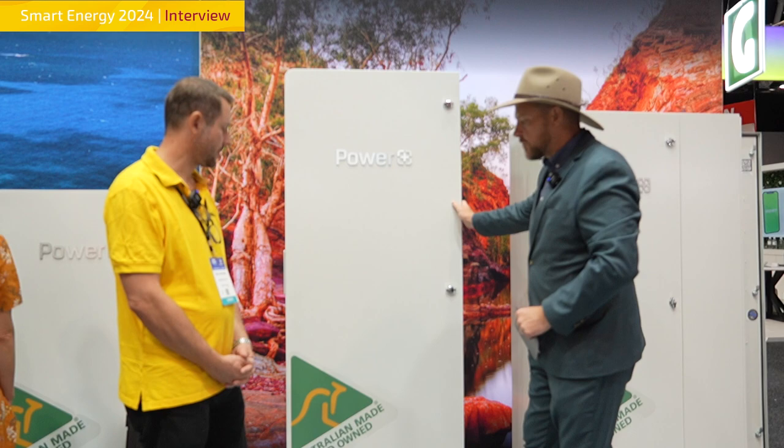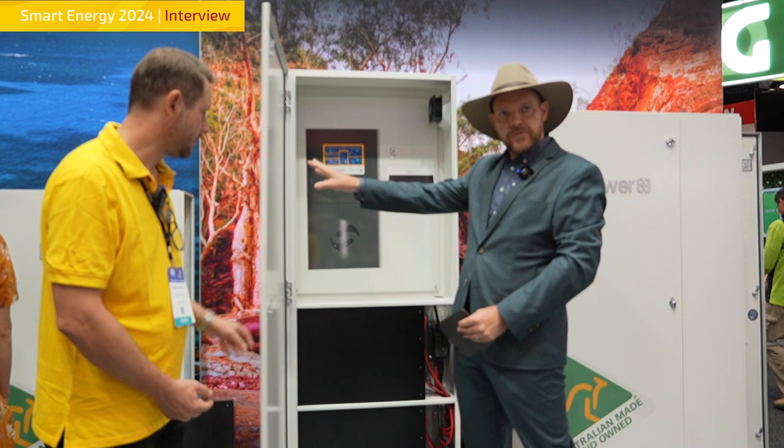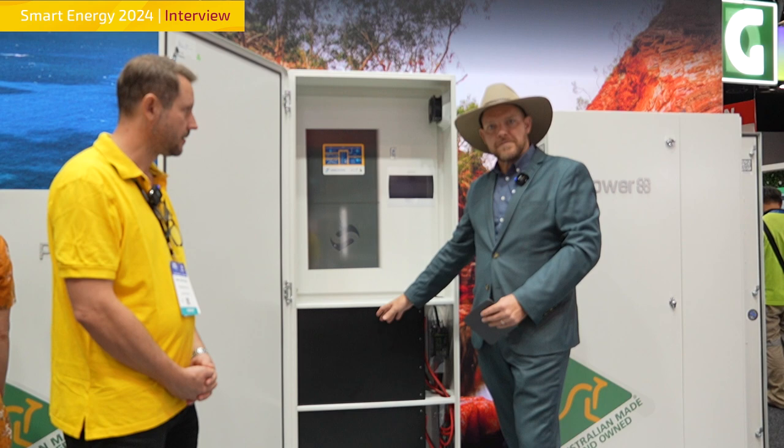We make a series of cabinetry — this one here is part of our slimline series, and we can put six battery modules in it. This cabinet is fully made in Australia, and six of our batteries represent a little under 24 kilowatt hours of storage.